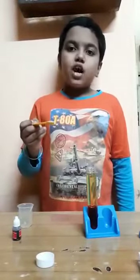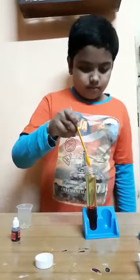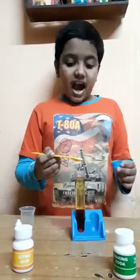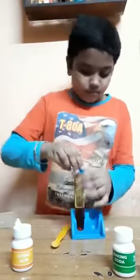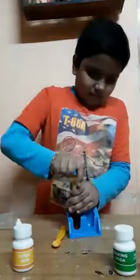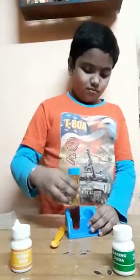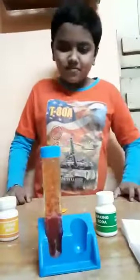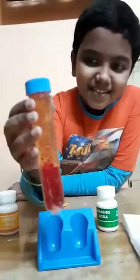Now I am using 1 scoop of baking soda. Now I am adding 1 scoop of citric acid. I have to cover it first, then add it.